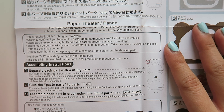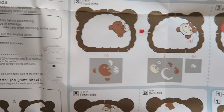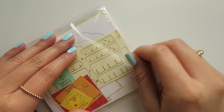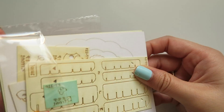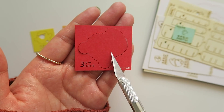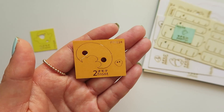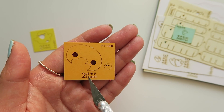I'm really glad that they included instructions in both Japanese and English. Let's do the first step which is to separate each part with a utility knife. Here are all of our parts — oh my gosh, this is so cute! Each part has the cutout and they're semi-attached, so we're going to punch them out with a knife. They also have a number and either 'back' or 'front' in each of the corners or bottoms.